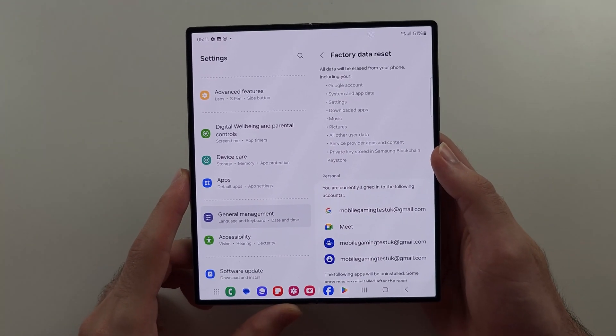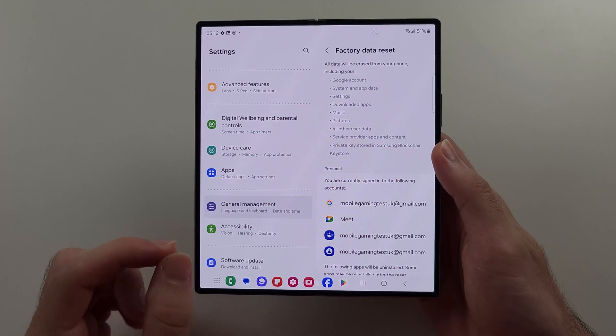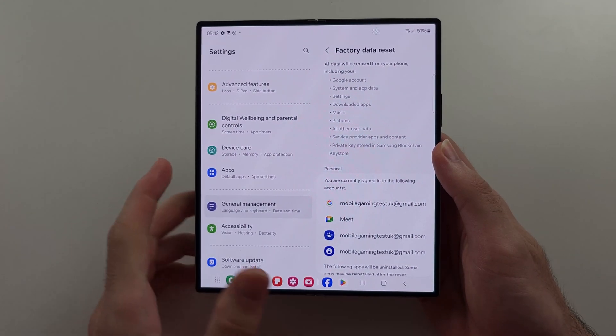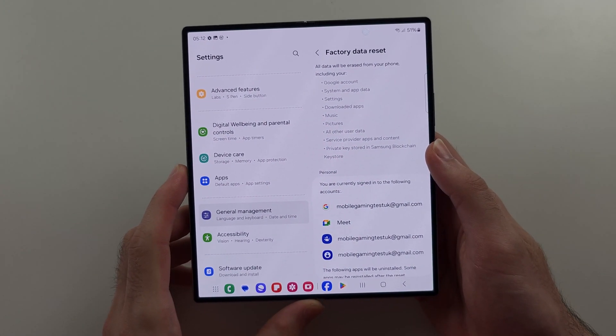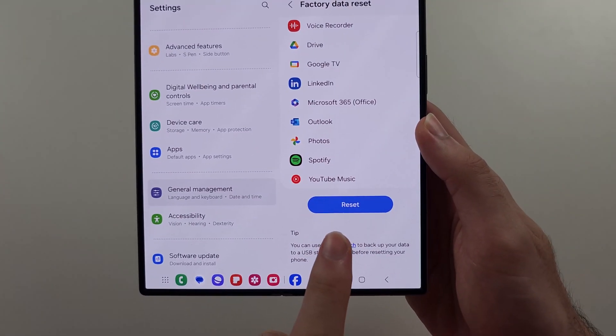The reason we use the Settings app and not the hard reset is a hard reset will not remove your account from the phone. So if you're selling this phone, you want to use Settings. Scroll to the bottom and then select Reset.